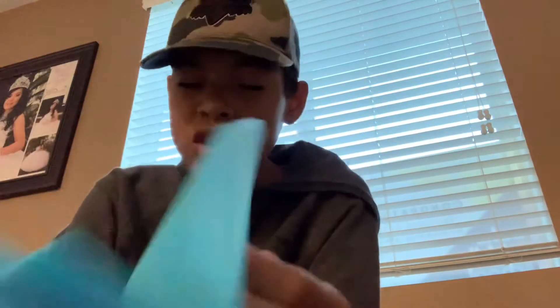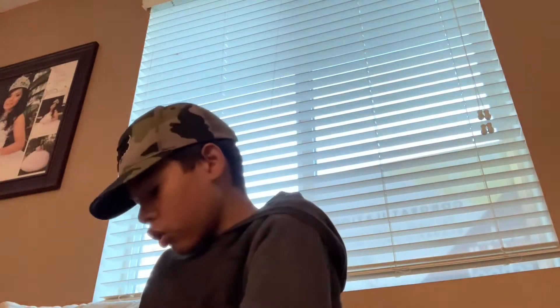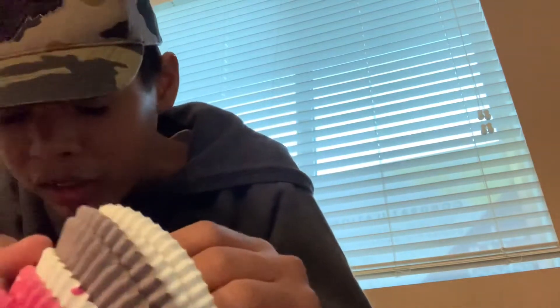Next we got something that's actually very very cool — I got not one but two reusable piping bags. All I need to do is wash them, so that's very cool. Talking about reusable things, I also got reusable cupcake cups — all types of different cupcake liners.